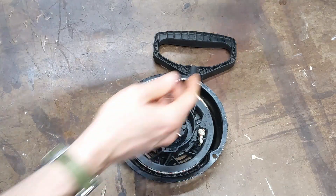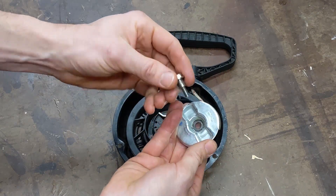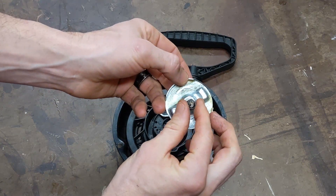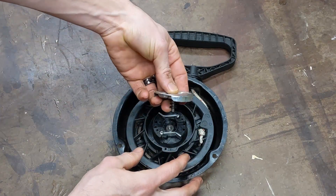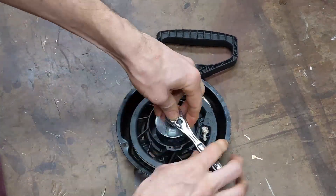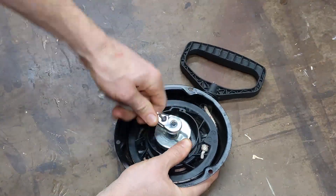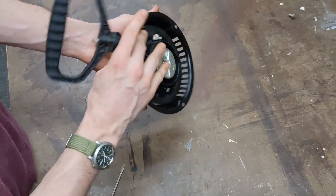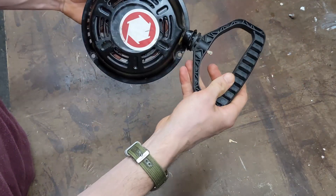Now there's one more part to put on — this is what holds that all together. I have a bolt, the plate, and there's a little spring that goes on there. We just need to fit this down on. And that's done. That'll be good to go back on my snowblower — won't be hanging out anymore. It's got good tension.